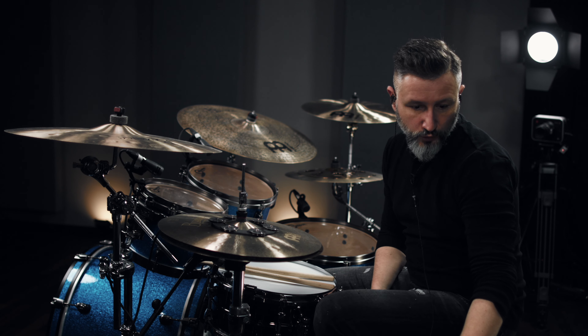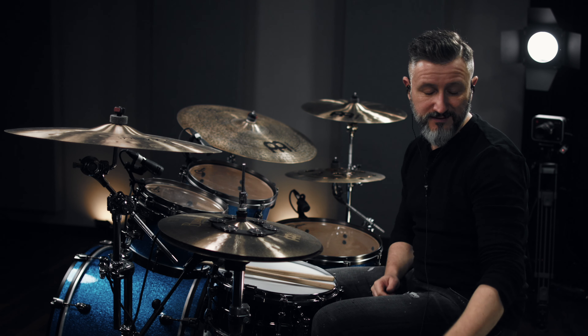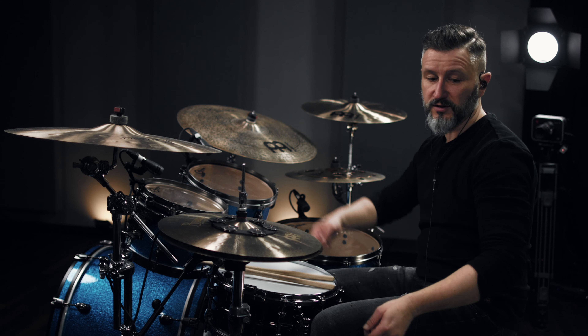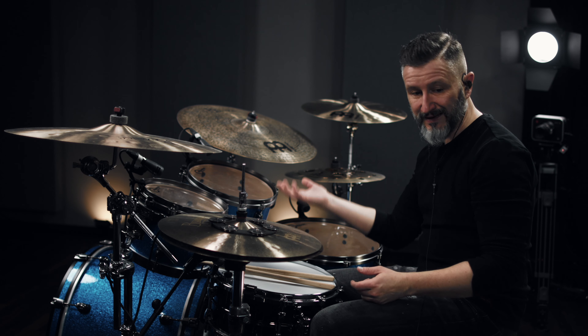And then we continue with the tom part, which is exactly the same as in the intro. But this time, before the next chorus, we actually play a snare drum and then begin the next chorus.